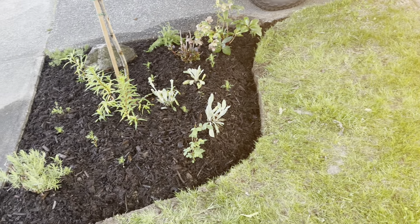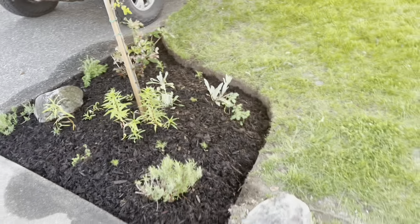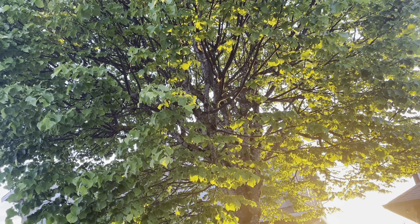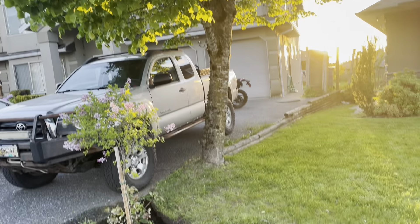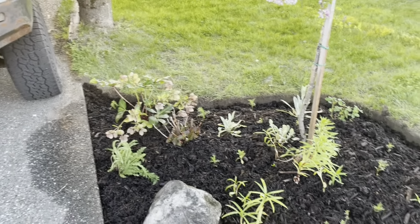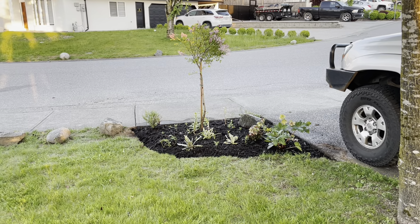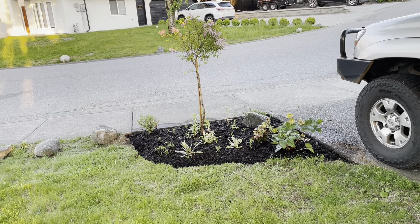That is a lot of work because there are a lot of roots from that tree. It's a little leaf linden so it has beautiful flowers - you can see it lit up by the sun in the late evening. When it flowers it is the most amazing scent. It would be nice to have the garden bed go up there, but for now it's just a start. This is a well-trodden sidewalk here especially in the evening, so I kind of did a favor to everyone by putting this lilac tree which smells really beautiful - hopefully people will get to enjoy that scent.